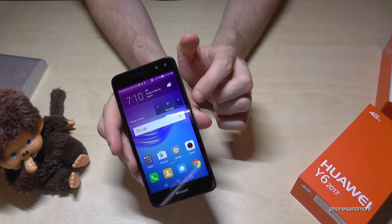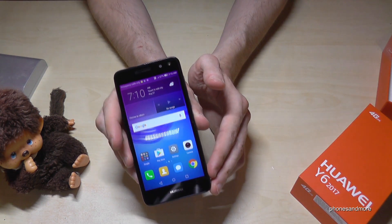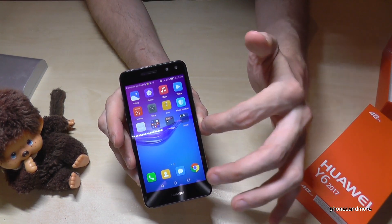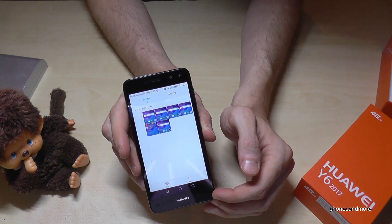So the easiest one is with the buttons because then you don't waste time. And after, you will find the captures at the gallery. Here they are.